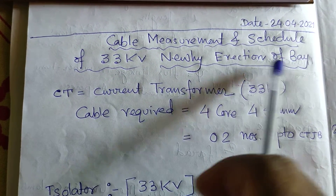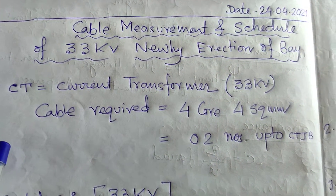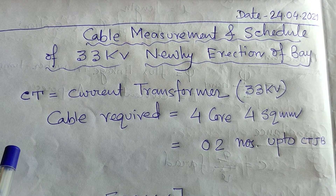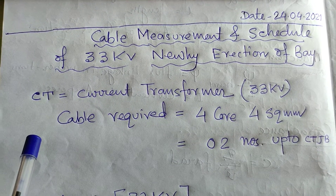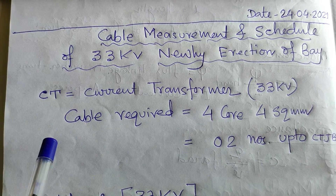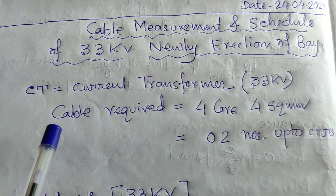First, the foundation of the bay has to be prepared. On that particular foundation, the structural materials of isolators, CT, circuit breakers, BPI, gantry, C2, C3 type, and the beam have to be installed.